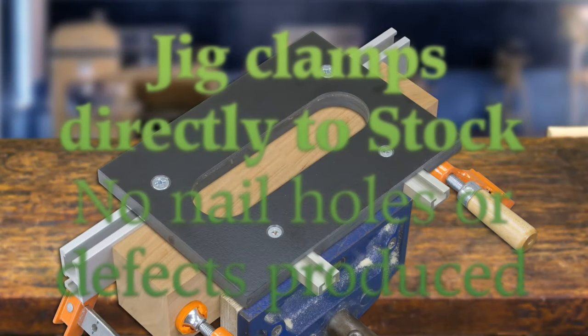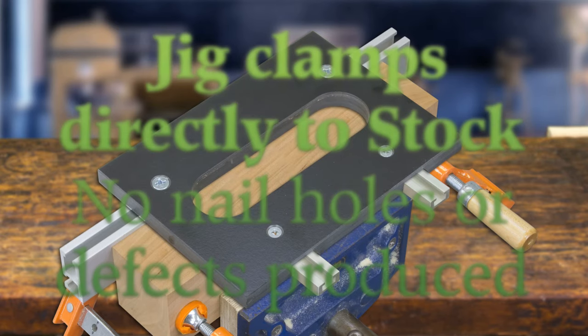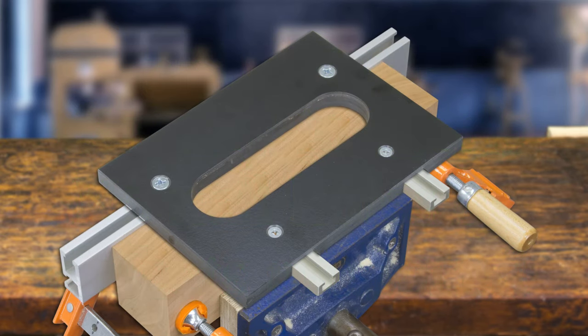The jig clamps directly to the work stock, so there are no nail holes or defects produced. Using your plunge router, both the long, shallow, and short, deep mortises are cut without moving the jig or the part.